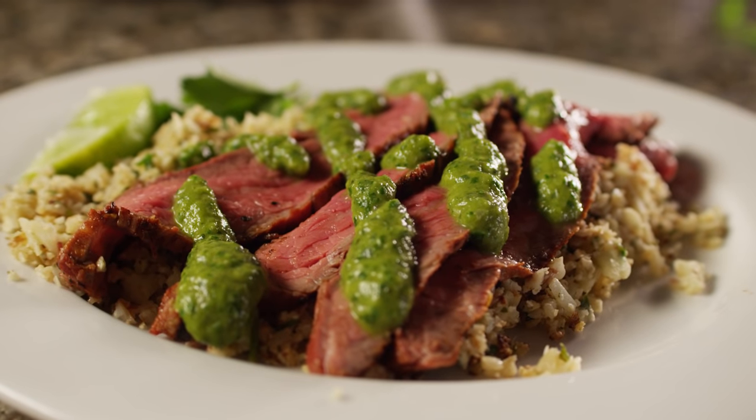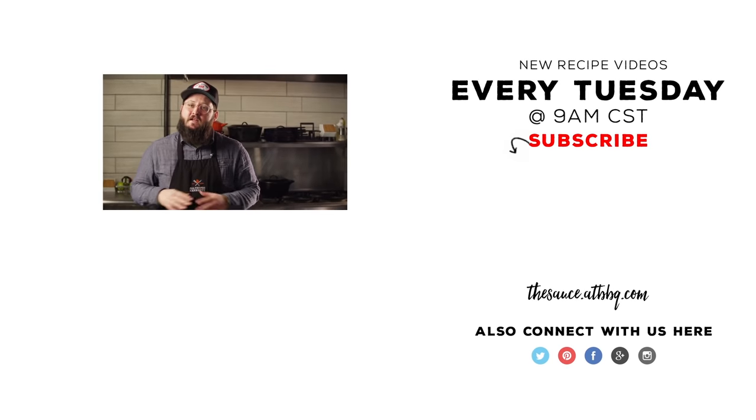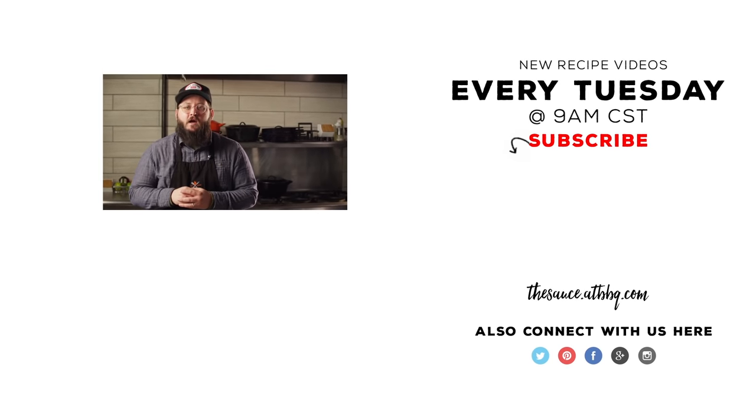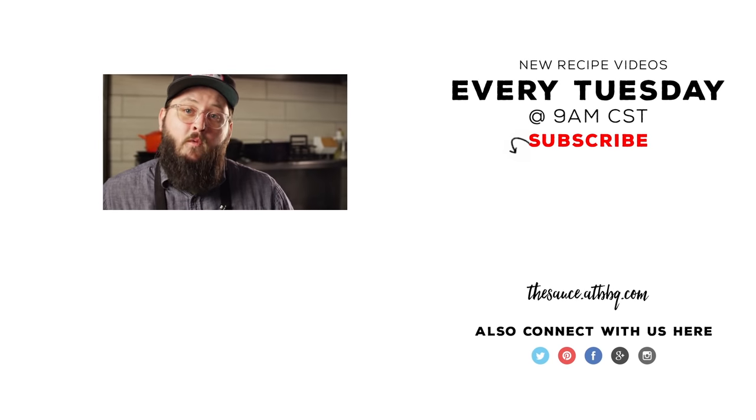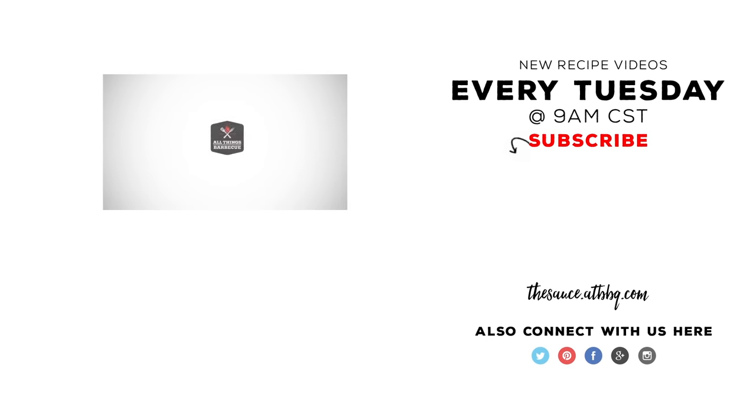Hope you guys give this a try and let us know what you think. Thanks so much for watching. If you enjoyed the video, please click the subscribe button. And if you have any questions or comments, or there's anything you'd like to see me cook, let me know in the comment section down below. For more recipes, tips, and techniques, head over to thesauce.atbbq.com. All Things Barbecue — where barbecue legends are made.